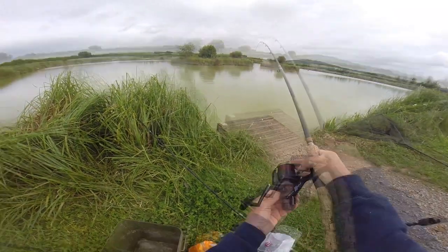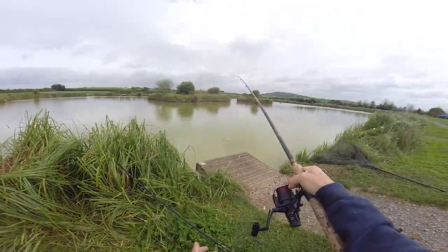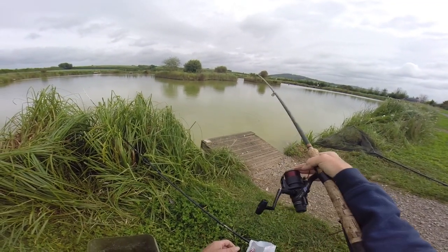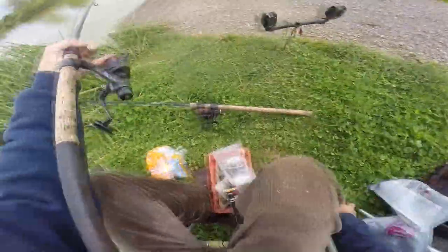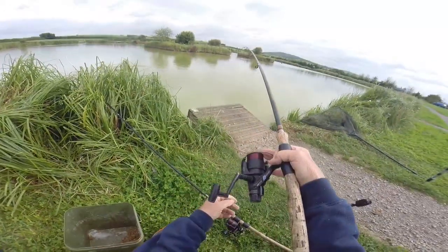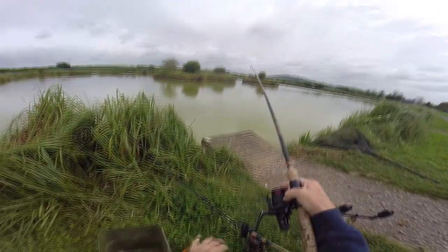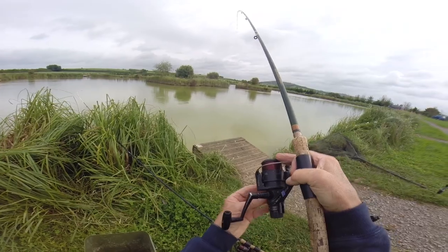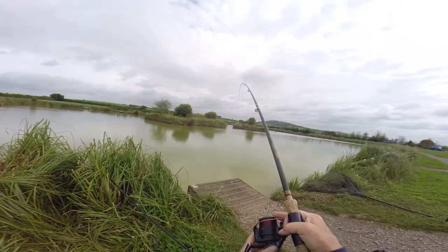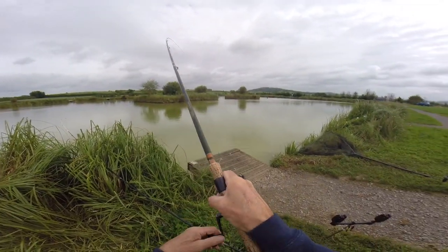I put two balls of groundbait in and a method feeder. I've got two rods but I've got a nine pound line here - and that was straight on it. I've got to play this fish. He's taking a bit of line out now. You can tell I've been on a proper carp trip because I haven't got my match net. I'm going to set myself a target - I'm going to try and catch 100 pounds of fish on this method feeder.